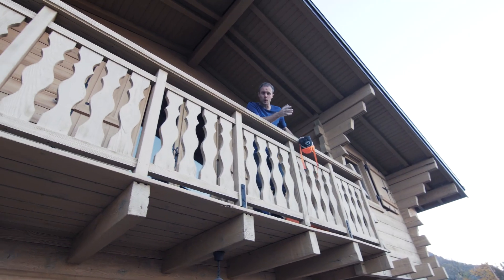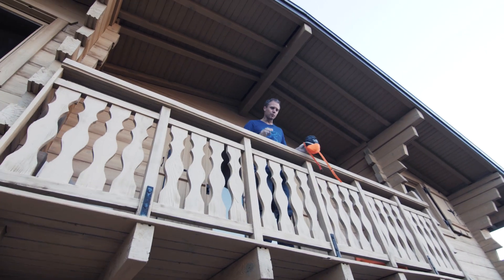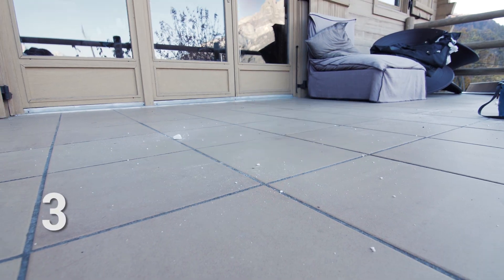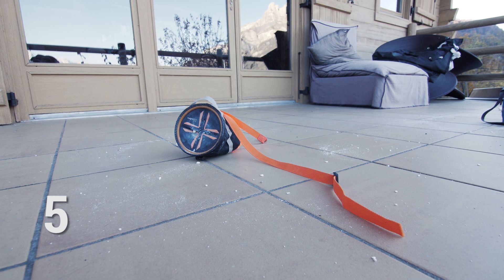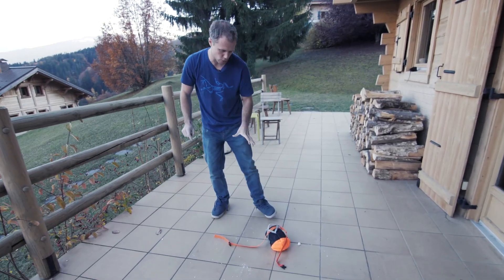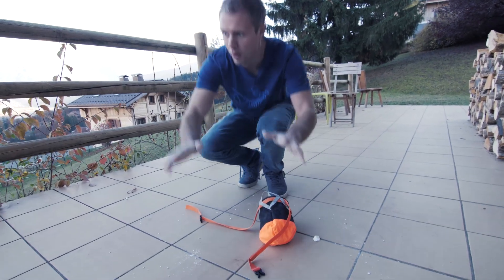Okay, so quite a lot of chalk loss, some quite big lumps, but the bag never fell completely upside down, which does sometimes happen. So time for the Y&Y. Here we go. So let's have a look at the chalk splash ratio. Y&Y first — you can see a few big lumps came out, especially in that initial drop, but generally it stayed pretty closed. Hardly any chalk on the floor, lots of chalk in the bag. Pretty successful from Y&Y.